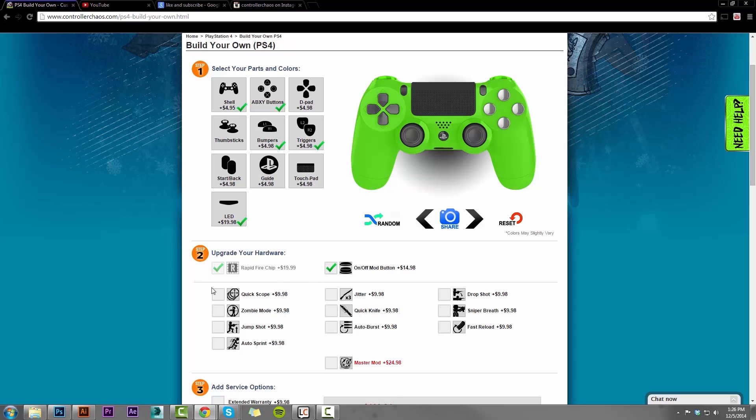Under that we have the add-on options: quickscope, zombies mode, jump shot, and auto sprint. All of these add-on mods are an additional $9.98. We do offer a bundle deal called the master mod — this is a great package guys. It gives you all of the add-on mods for right now on sale at $24.98, originally $49.98. So if you want to select a couple of these, I recommend just selecting the master mod. That way you have everything we offer, and if you ever want to add something, you wouldn't have to send the controller back in for an upgrade — you would have everything right there. When we select the master mod, you can see all the other add-on mods have been selected, saving you quite a pretty penny.